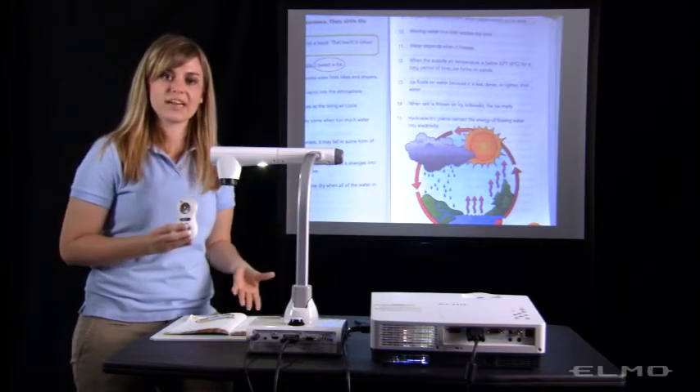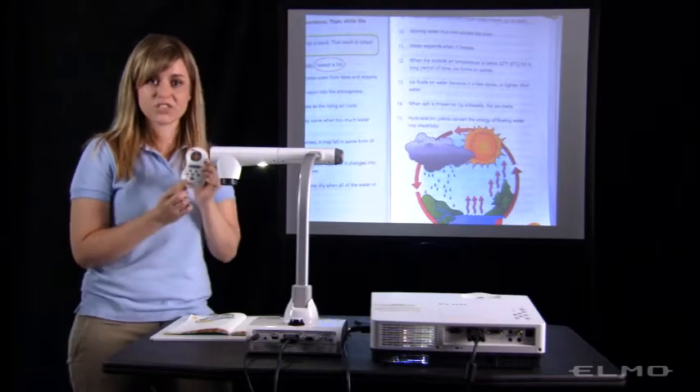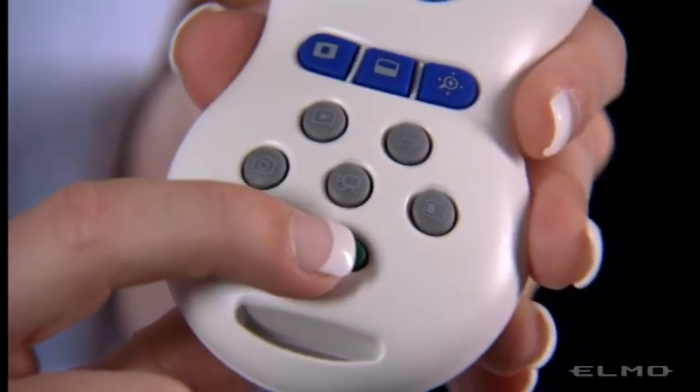And when you're ready to go back to doing your live experiment or showing something from the textbook, just press that green button at the bottom of the remote again.